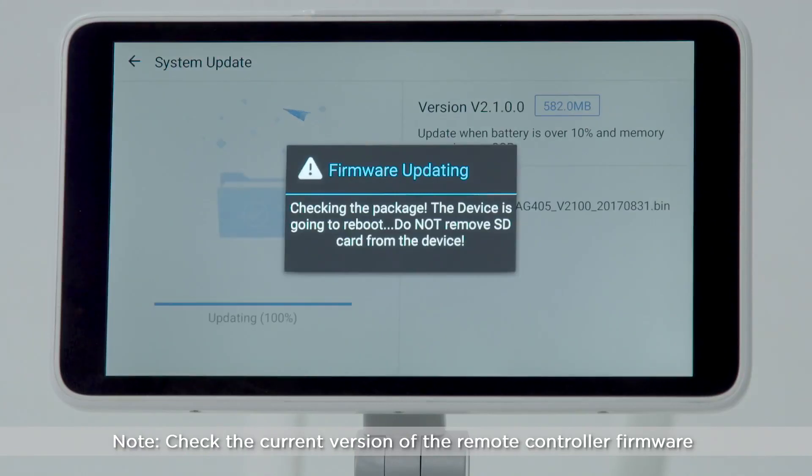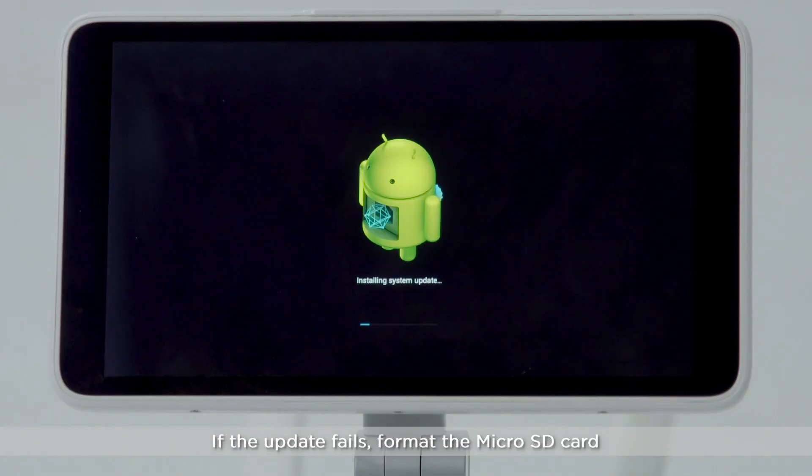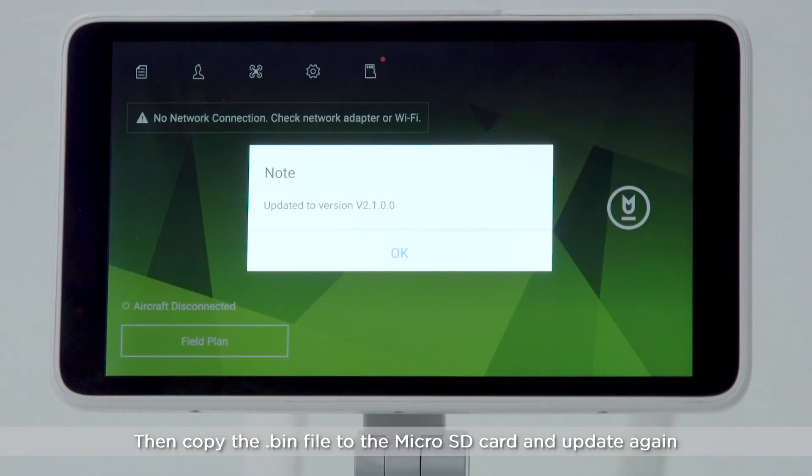Check the current version of the remote controller firmware and restart the remote controller. If the update fails, format the micro SD card, copy the bin file to the micro SD card, and update again.